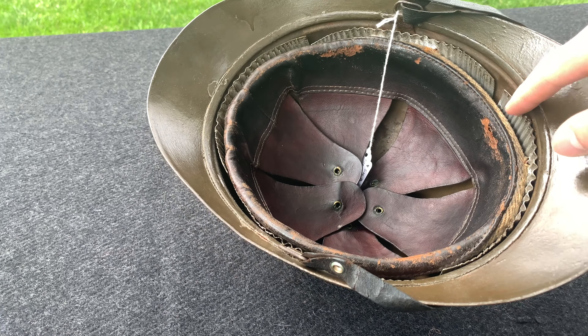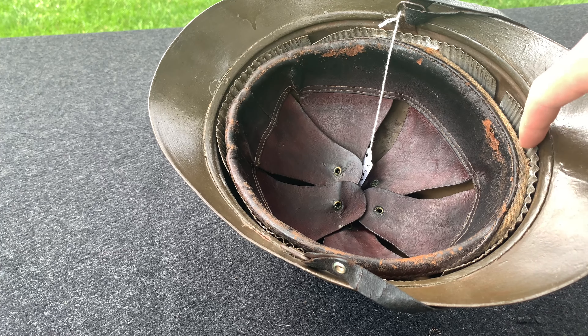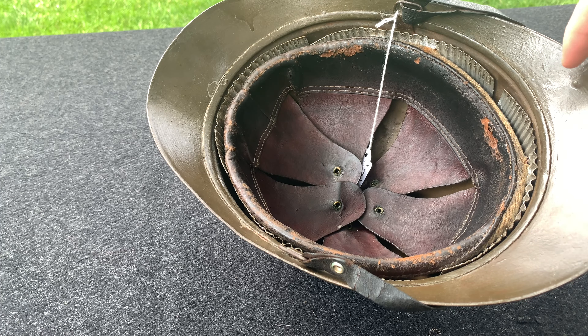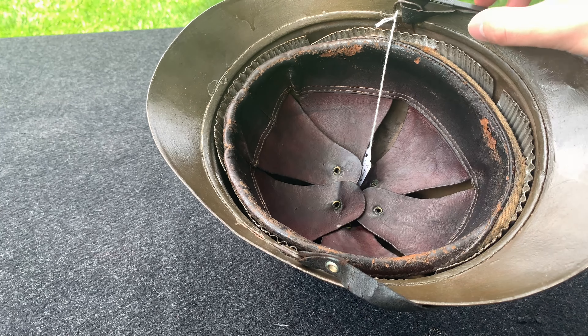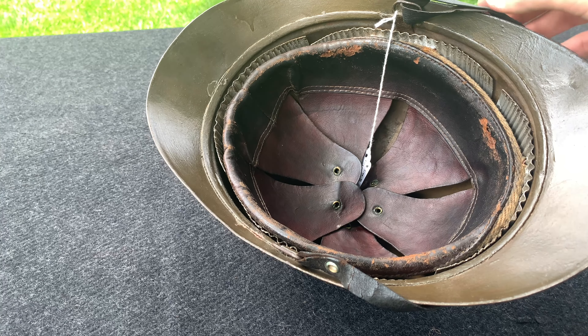On the side you still have the corrugated metal, which also helps displace the shock rather than it hitting directly on your head. The chin strap is the same as the French — a very thin leather chin strap.